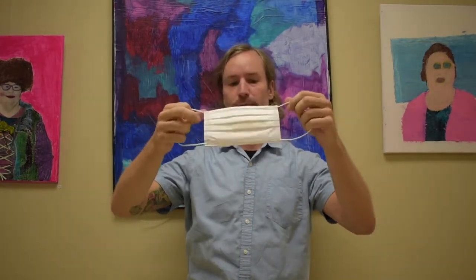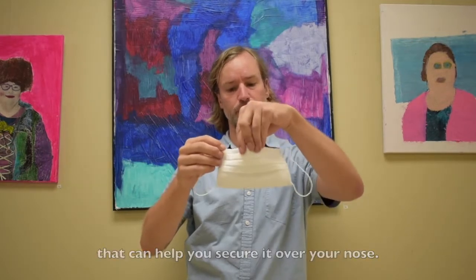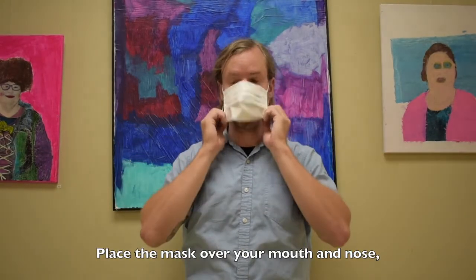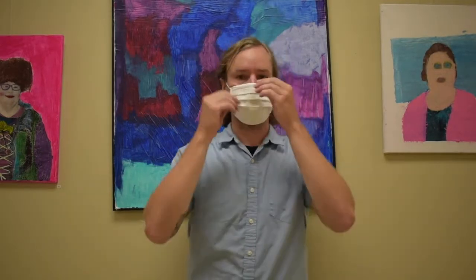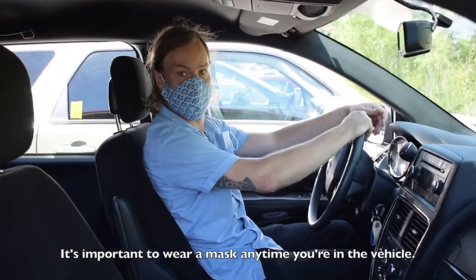There are a few different types of masks. If you're using a disposable mask, make sure that the right side is facing up. Oftentimes there is a piece of metal inside the top of the mask that can help you secure it over your nose. Place the mask over your mouth and nose, secure it behind your ears, and make sure your face is fully covered. No — the mask does not go over your eyes. That's better!